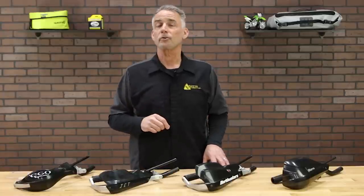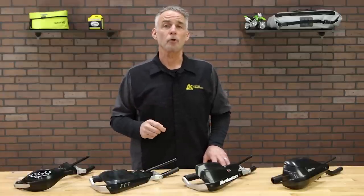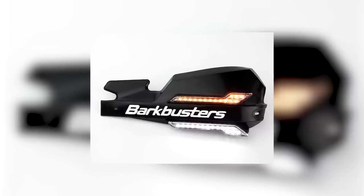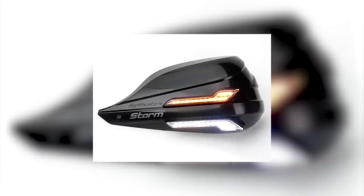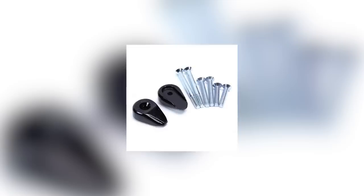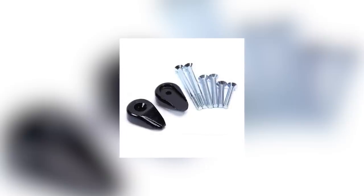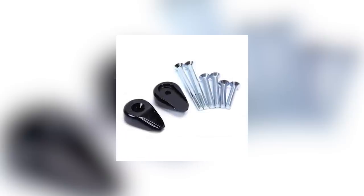Most Bark Busters systems can accommodate a number of useful options. One of those is an edge protection kit, which acts as kind of a bar-end slider for the two-point systems. Also, a set of LED turn signal indicators can be fitted to the Jet, the Storm, or the VPS guards to improve your visibility in traffic. And then there are bar-end weights that fit outside the aluminum backbone for bikes where handlebar vibration can be a concern.